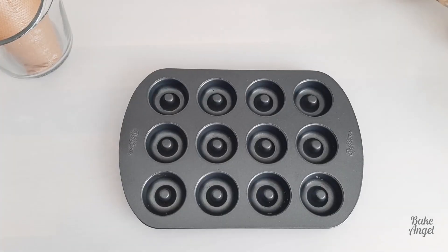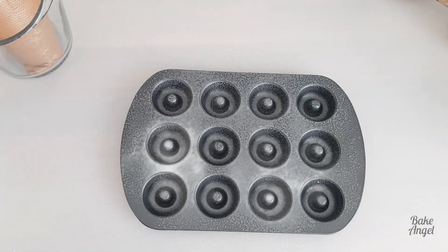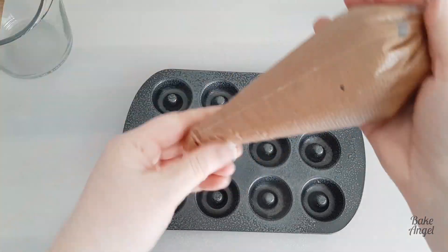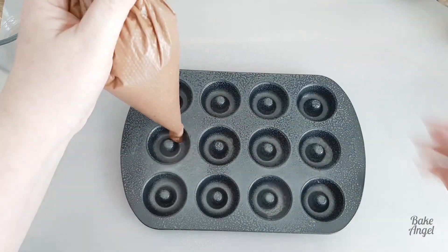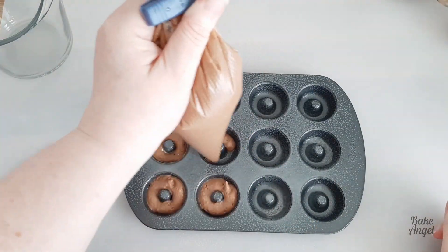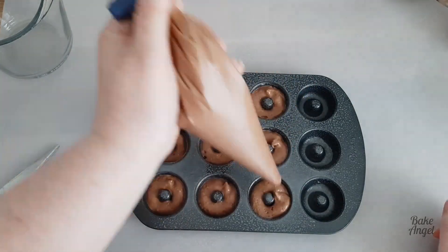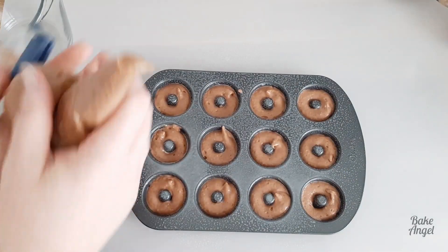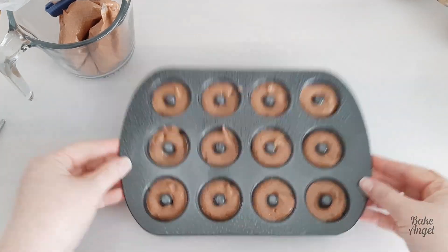Once that's done, I'm just going to use a bag clip to tie it together and then we can go ahead and start prepping our pan. I'm just using some spray oil here, or you could grease it with some butter if you prefer. Then it's as simple as cutting the end of the bag and giving a little swirl of the doughnut batter into each of those cavities. These are about half full — you don't want to go any more than that because they will rise quite a bit when baked.